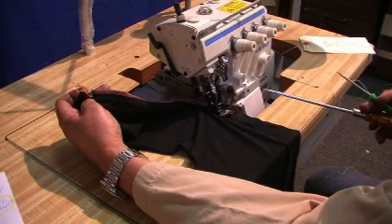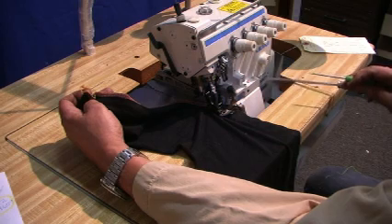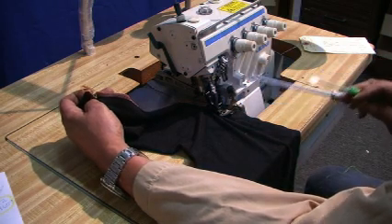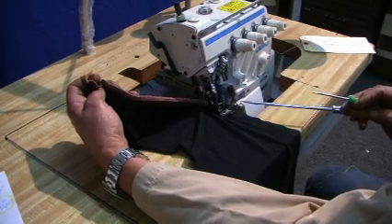That's the machine. It's a Juki MO 3600, model MO 3616, made in Japan. It makes four thread, three thread, and five thread. I'm going to demonstrate the machine to you.